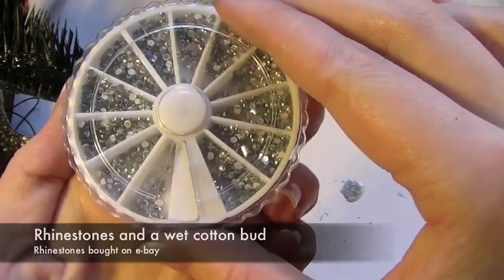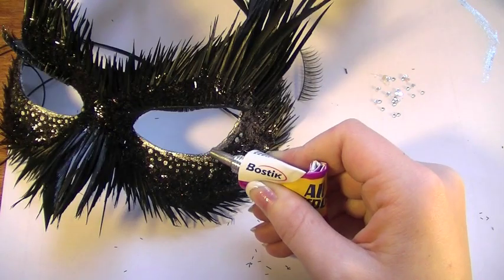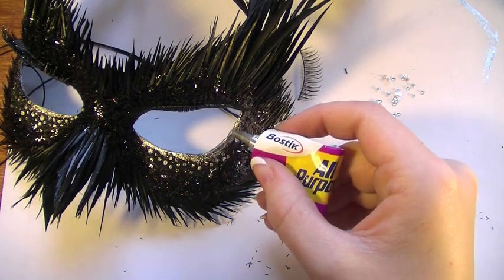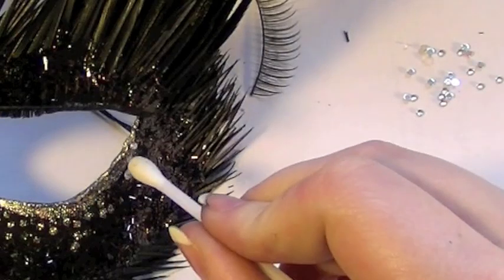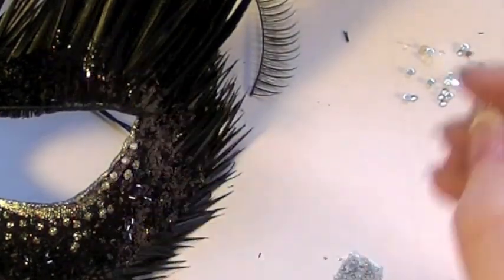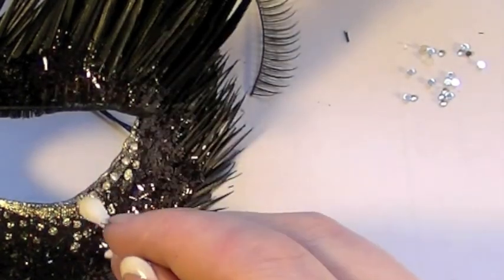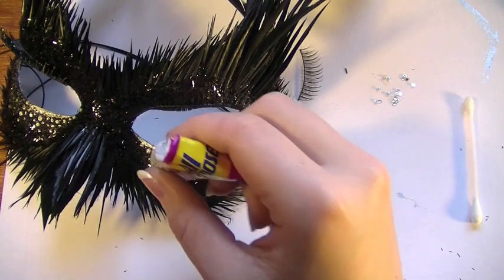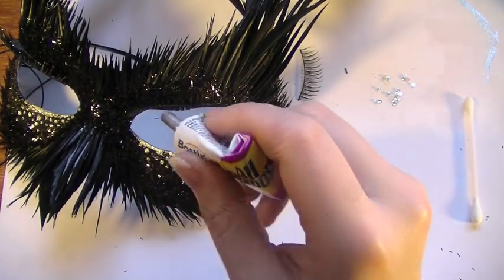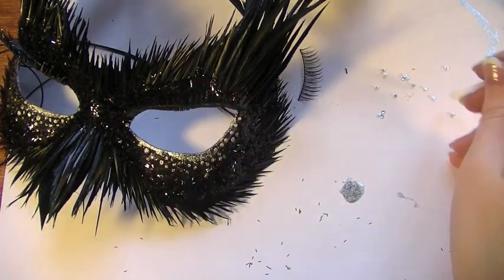Now I'm going to be using some rhinestones. Using a wet cotton bud to pick them up, I'm going to be taking the glue and putting a good load right on the outer corner of the eye. Make sure it's a really thick line because you're going to be holding the rhinestones right there. Apply a line of them all over the glue. Once that's done, take the glue and apply a small glob right in the inner corner of the eye and a few random dots all around the rest of the lower lid. Then take the rhinestones and apply them wherever you applied the glue.